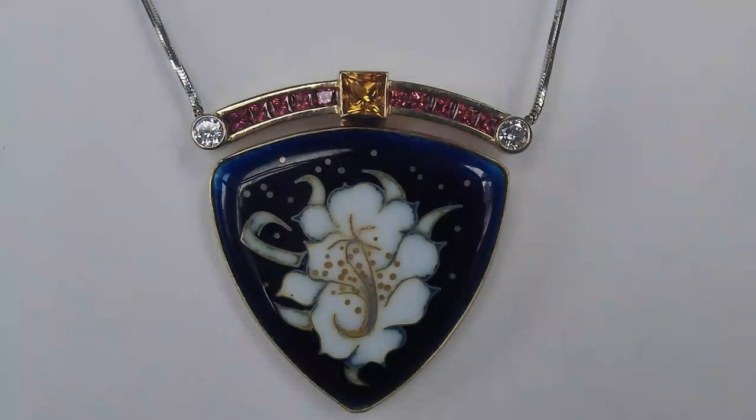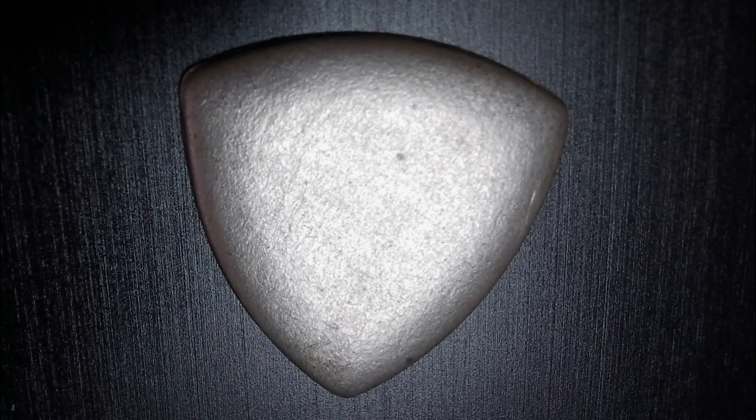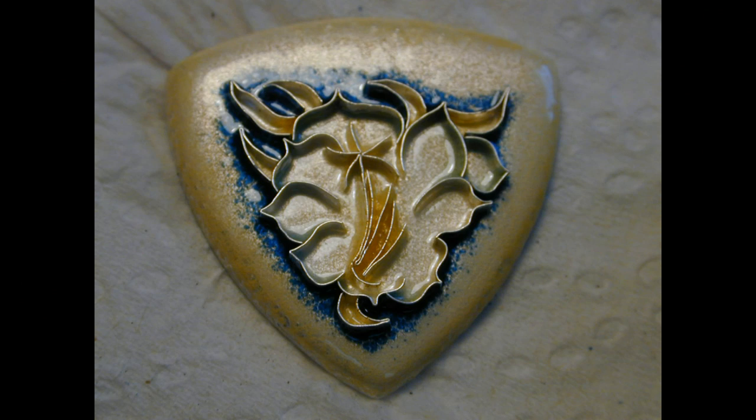The enameling technique used is cloisonné. It starts on a base of pure fine silver, which is formed from a sheet of metal. Then a clear enamel or flex coat is applied to the front, and a counter enamel is applied to the back, which prevent warpage and stress of the enamel.